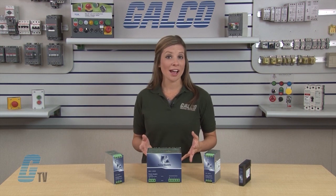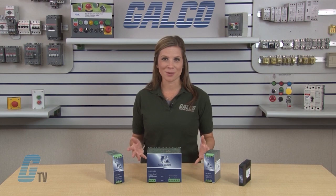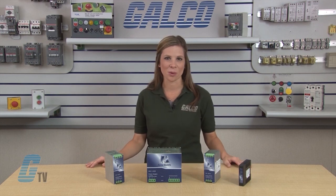They are UL508 listed for use at full rated power, operate in a wide range of temperatures, and come with a 5-year warranty.